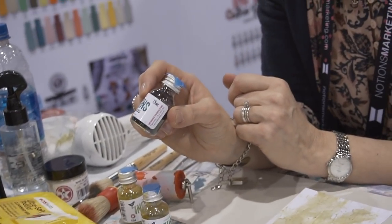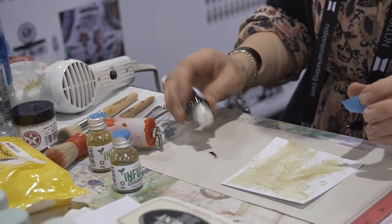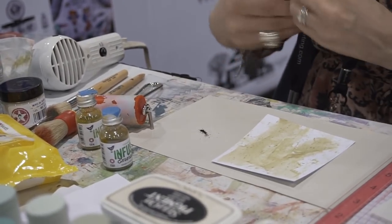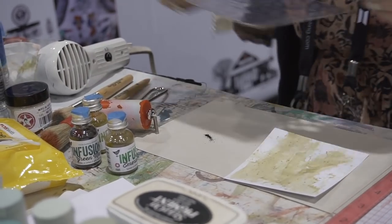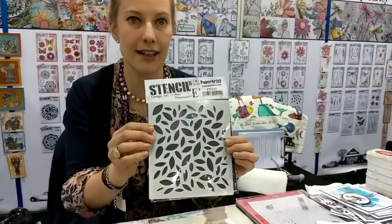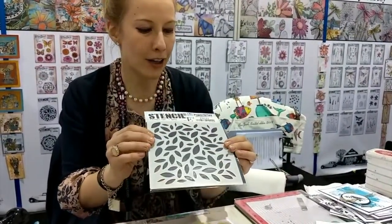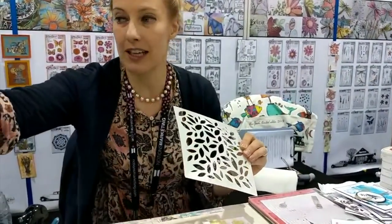Now I'm going to pull out a coordinating color — this is the Green Man, which is a beautiful dark green. I'm going to get a little bit onto my craft sheet and I'm going to be working with a stencil. This is one of my new stencils for Paper Artsy — PS 123, the leaves. You can use this for so many different techniques, but this is one of my favorites with the infusions.